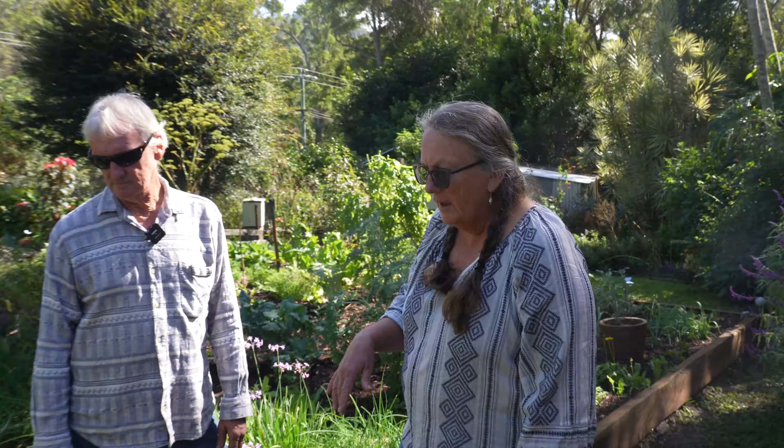I love dill on my eggs, love it on salmon — we do a nice poached egg with some salmon. Mick cooks the poached eggs; he's good at that. The dill on that is beautiful. Love it on fish as well.